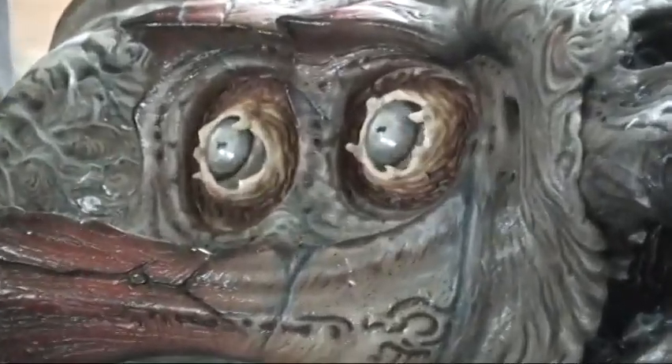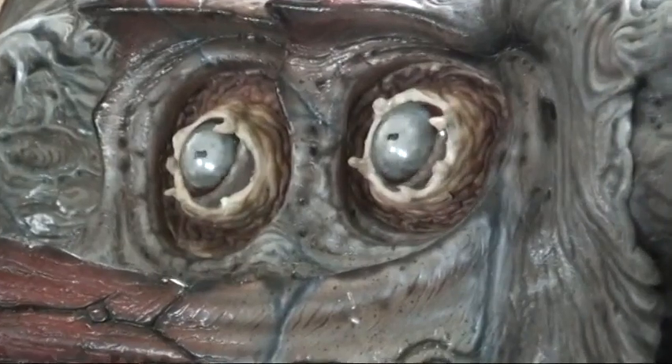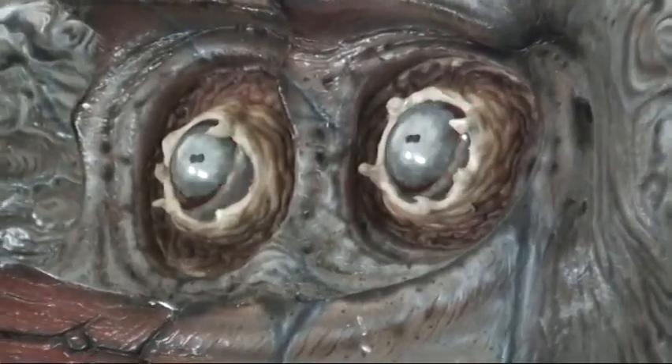In addition to that, the eyeball itself had to move in and out of the head while it was looking around and while the membrane was pulling back. The other thing was the tendrils on the back of his skull, which kind of look like hair.